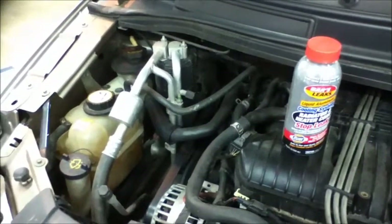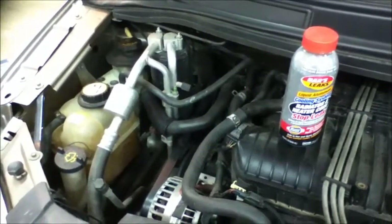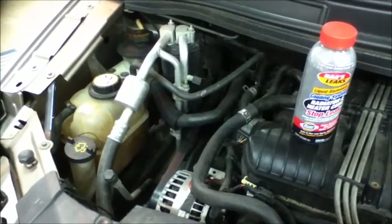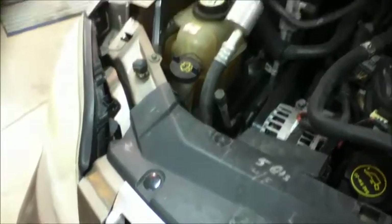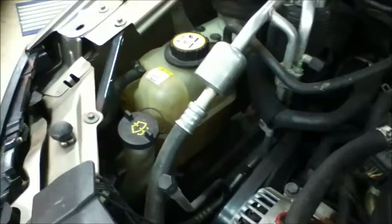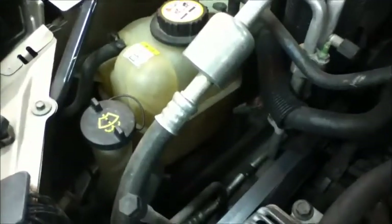The purpose of this video is to show how to put additives into the coolant system on a vehicle that has a closed coolant system with no radiator cap. This is a Mercury Monterey 2004. It has the pressure tank and it has a hose coming off the bottom.